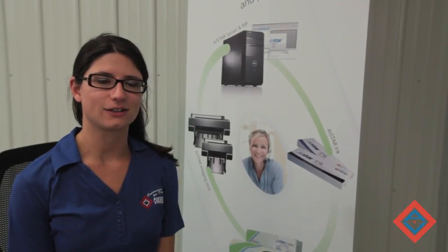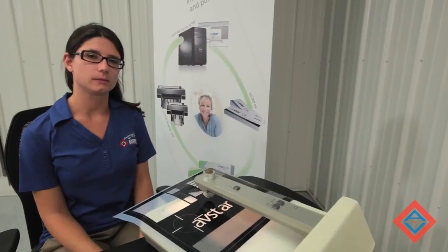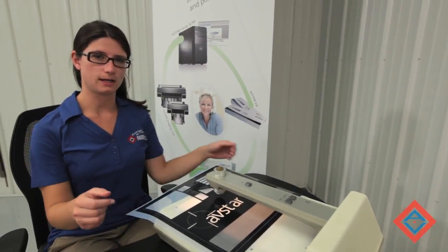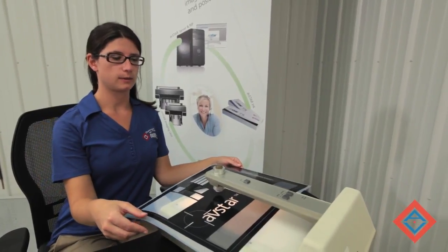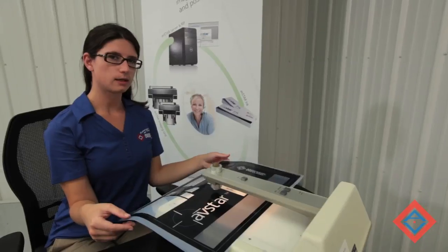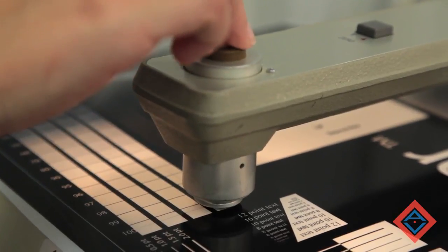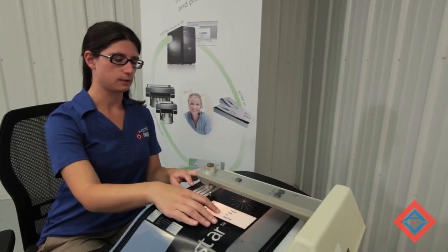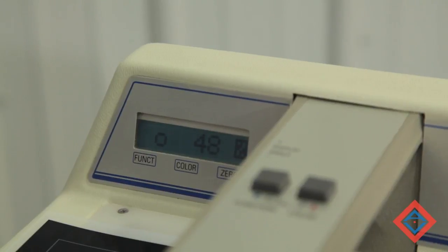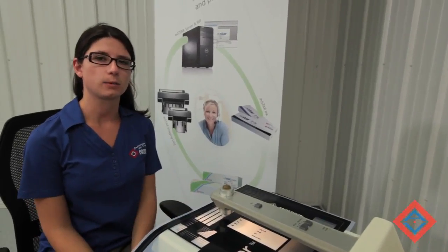Now that we've measured our density, we can measure our 50% patch. The AV Star system, just like a traditional image setter, requires a linearization curve. Measuring our 50% verifies that our curve is correct. To measure a 50% patch, we want to switch our densitometer to measure a negative. We set our baseline by measuring a 100% patch and pressing our zero button, and then measuring our 50%. A 50% patch should read within plus or minus 2% of 50. If not, recalibration may be needed.